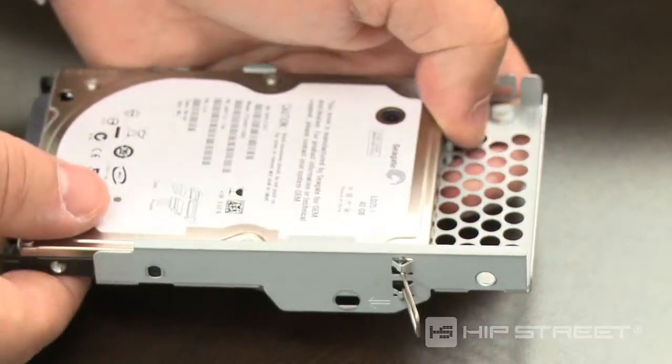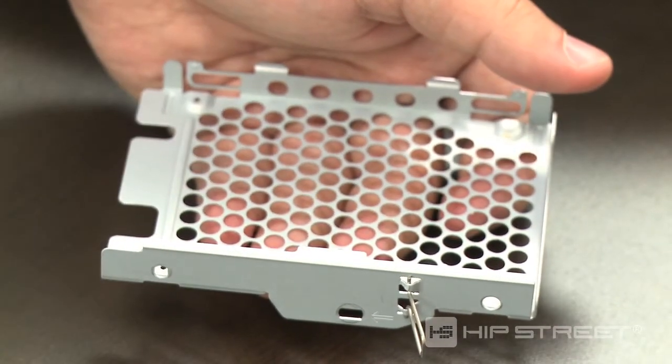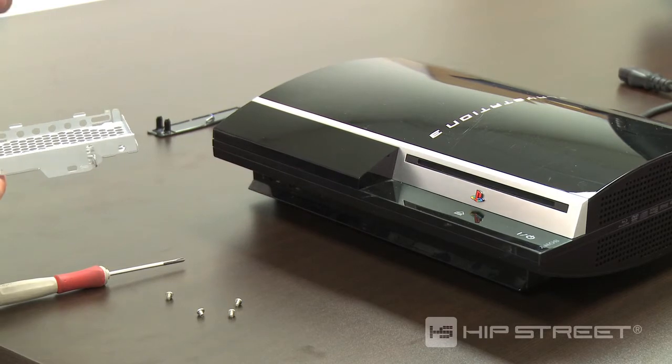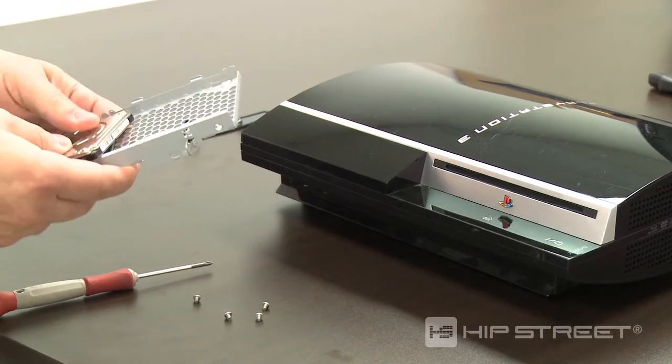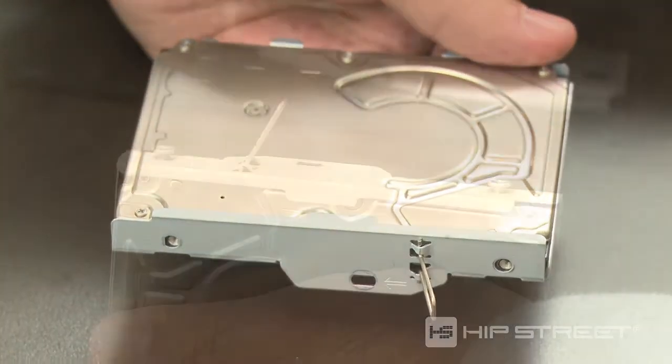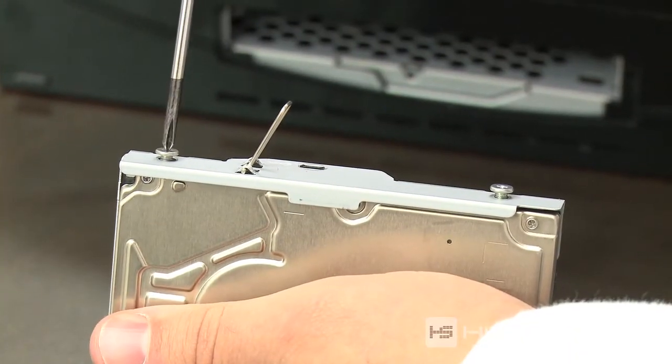Remove the old hard drive and place the new hard drive in the tray. Replace the four screws.